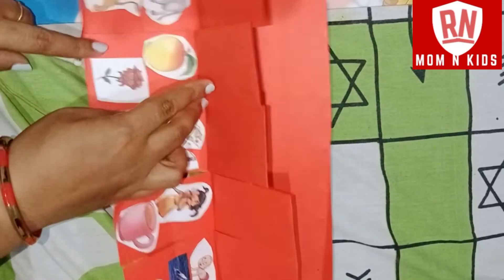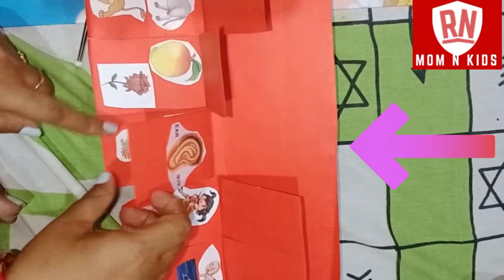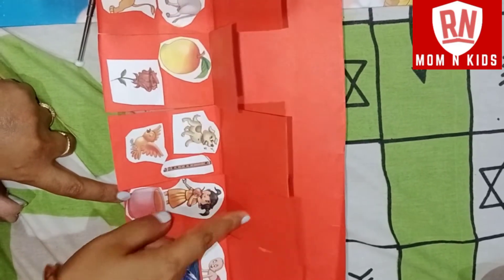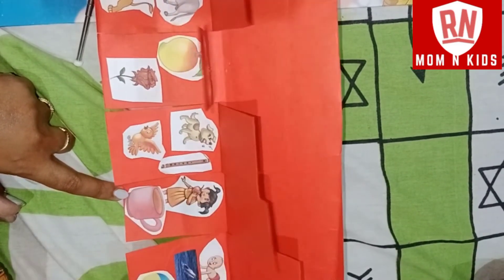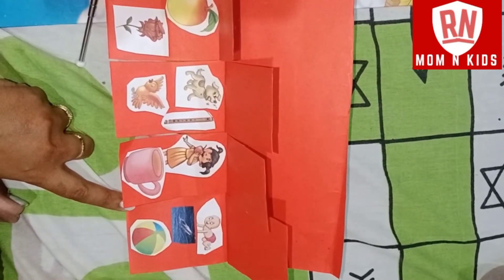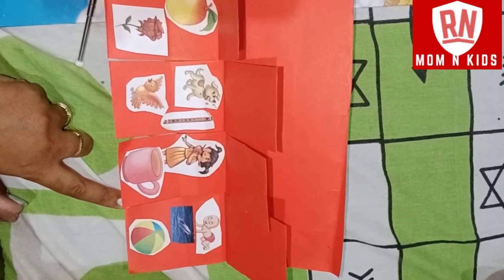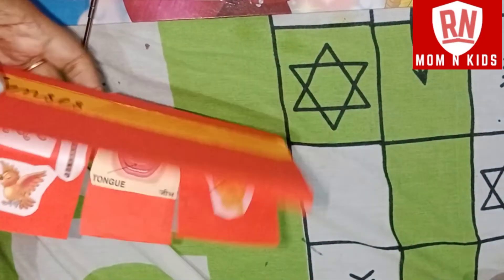We can smell mango and rose. We can hear voices. What can we do with the tongue? We can taste. We can touch the skin — the skin is soft, the water is wet, the ball is soft. We can feel it through our senses.